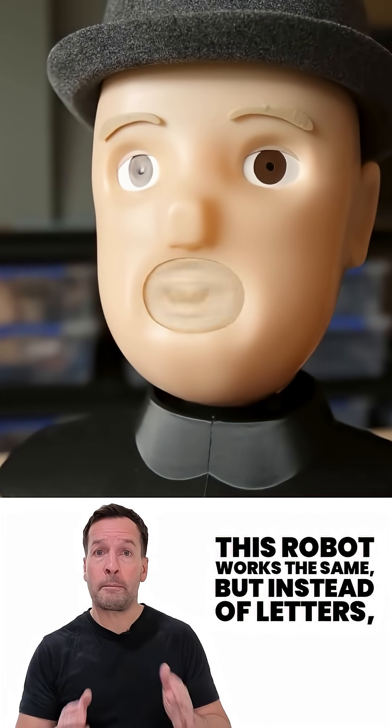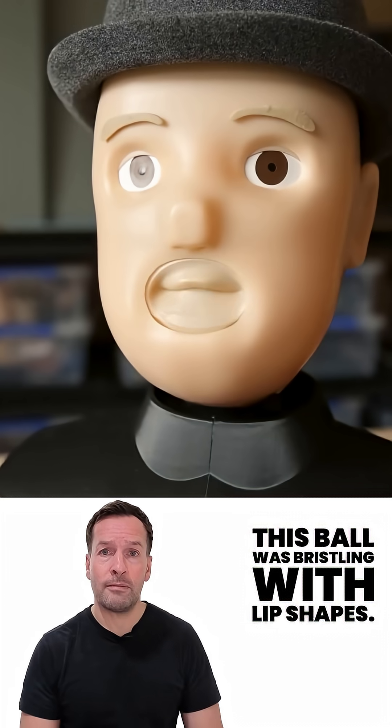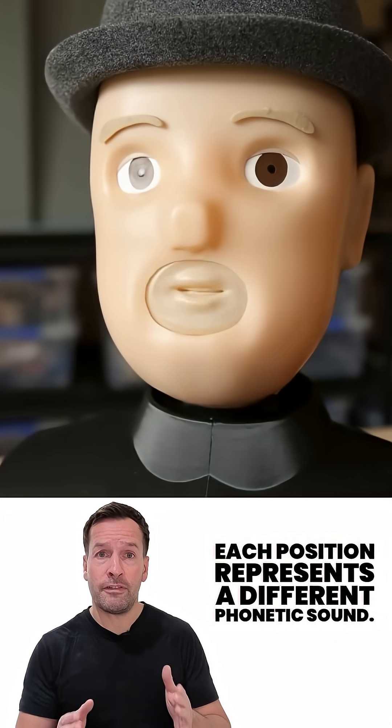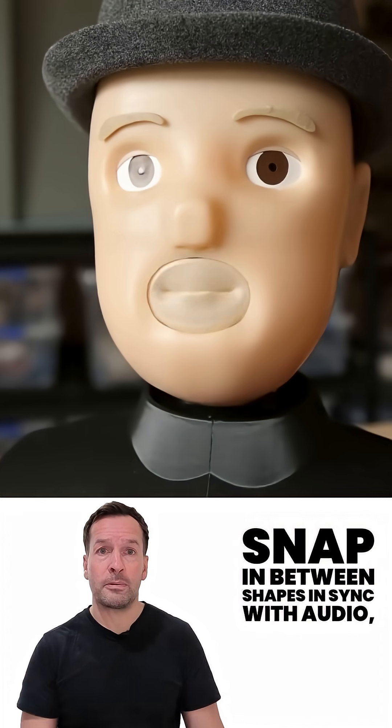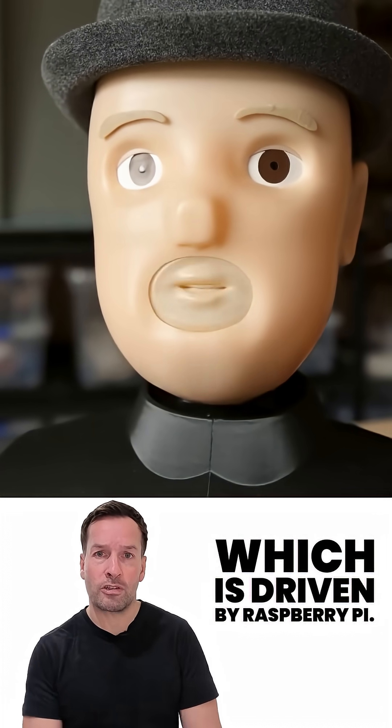This robot works the same, but instead of letters, this ball is bristling with lip shapes. Each position represents a different phonetic sound. Motors spin the ball at high speed, snapping between shapes in sync with audio, which is driven by Raspberry Pi.